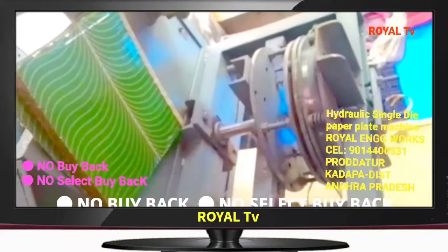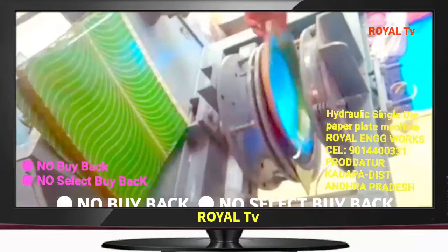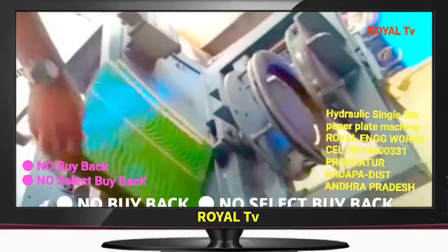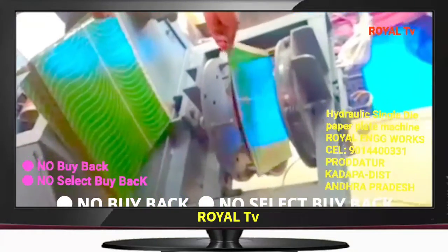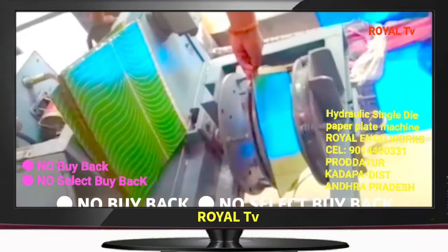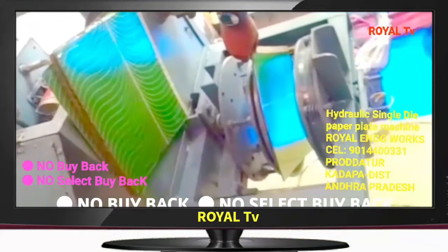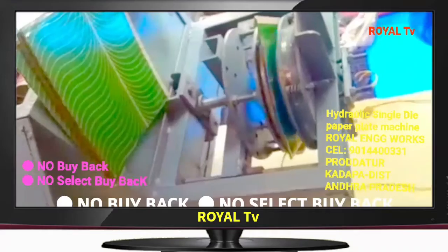We are going to fit this in the domestic category. We are going to be able to get the electricity department connection. We are also going to have a buyback agreement.